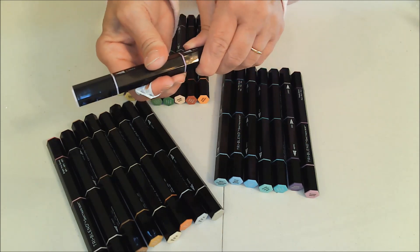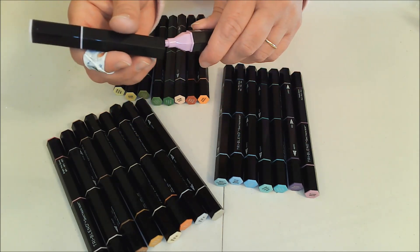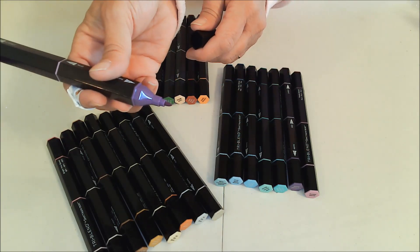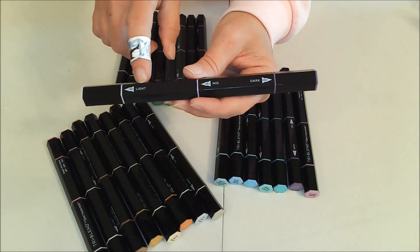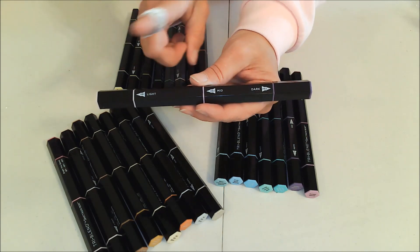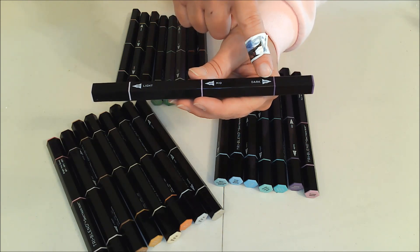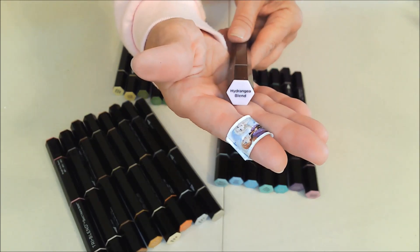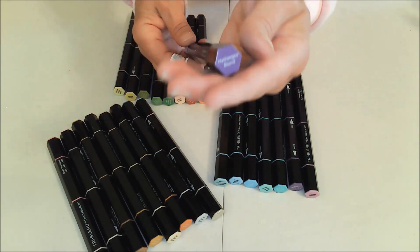There is the light end right there, and then you can take this off and that has the medium color, and at the other end we have the dark color. What I really like is that it tells you — this is light, this is medium, this is dark — so there's no confusion. It also gives you the color numbers right there in each space, as well as telling you what the color blend is on the end, so you know exactly what you're going for.